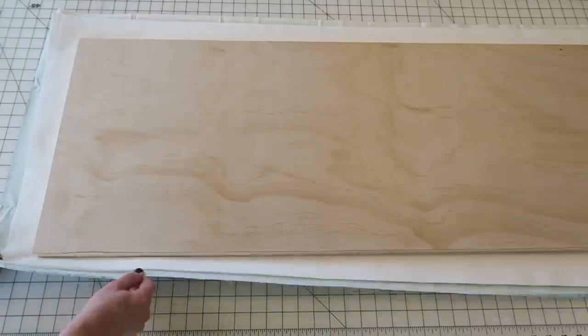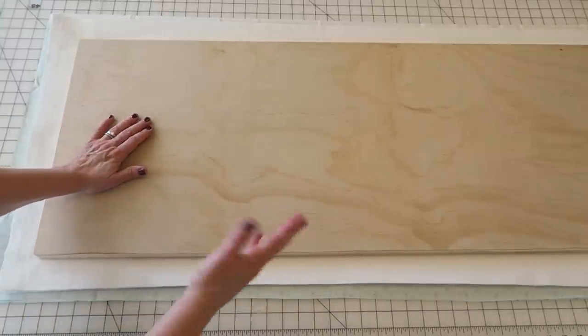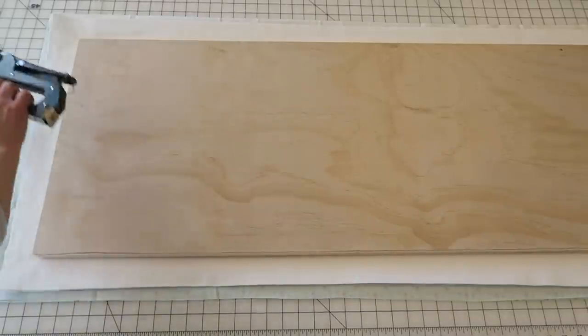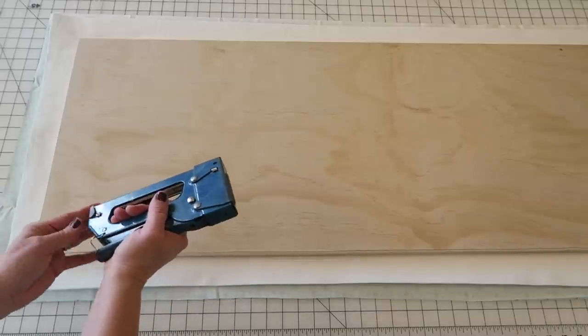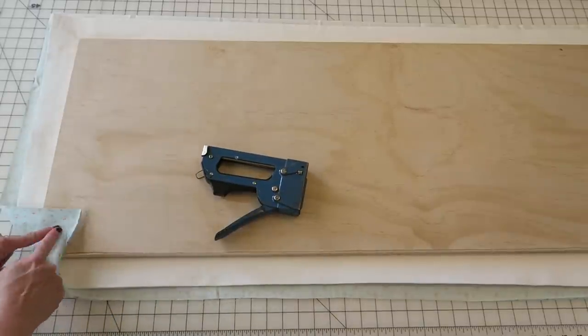The next thing you want to do is make sure there are no crinkles underneath, because if you have any wrinkles in your fabric you'll end up with a wrinkle in your ironing board — and obviously you don't want that. So just make sure everything's nice and smooth before you get started. The rest of the project is super easy. Grab your staple gun and let me just get my safety off.